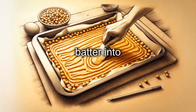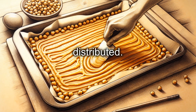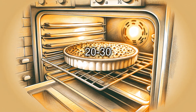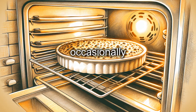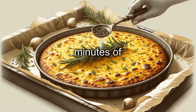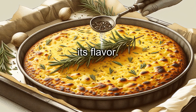Pour the batter into a nonstick baking tray, spreading it into a very thin layer about half a centimeter thick. Ensure the oil is well distributed. Bake the farinata in the highest part of the oven and cook for about 20 to 30 minutes, or until the surface is golden and crispy. During cooking, rotate the tray occasionally to ensure even baking. If you like, in the final minutes of cooking, you can add some fresh rosemary and a sprinkle of freshly ground black pepper to enhance its flavor.